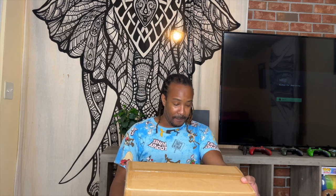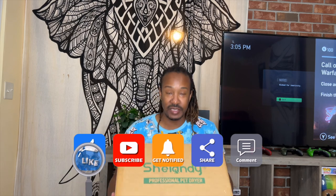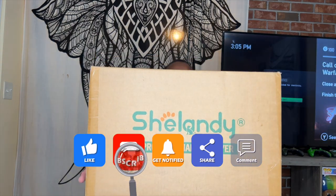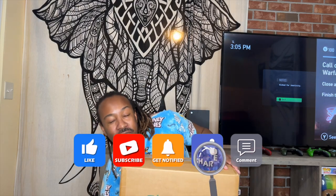What's up everybody, welcome back to our channel, it's your boy Robro and I'm back with another unboxing video. So this is a professional pet dryer and it's called Shellandy — hopefully I'm pronouncing that correct, the name is right here on the box.